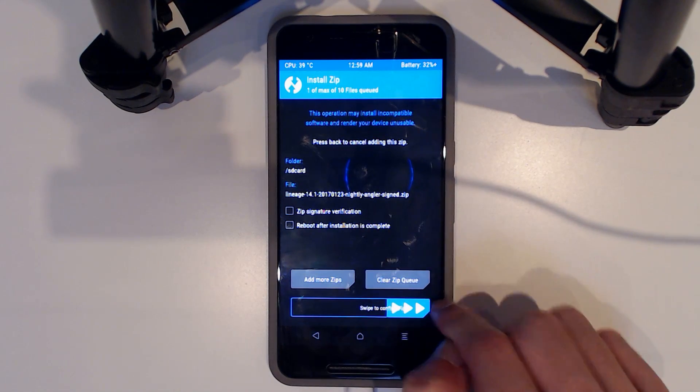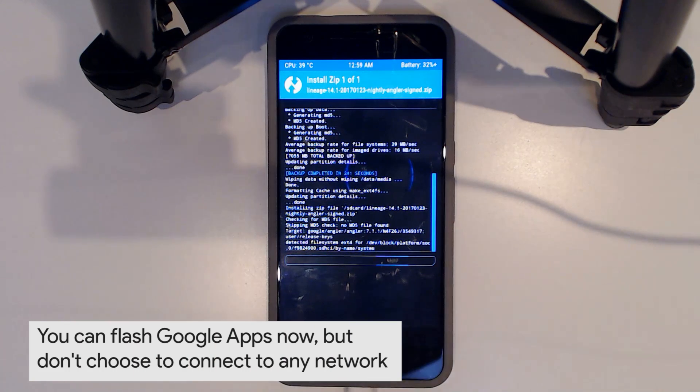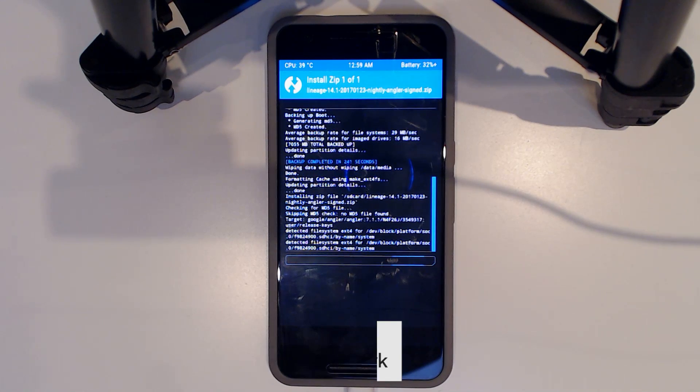There it is. Once we flash this, we're not going to flash Google Apps just yet. We're going to start the phone up once, then reboot back into recovery and flash Google Apps after. Otherwise, if you choose to flash Google Apps at this point, you can bypass the setup wizard by tapping all four corners of the screen — top left, top right, bottom right, bottom left — which works on CyanogenMod and Lineage OS builds.